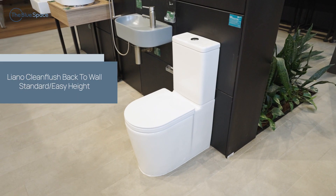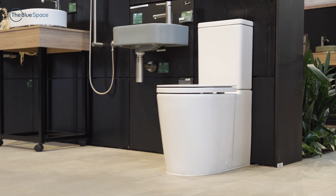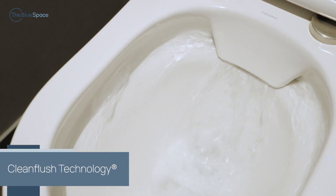Today we are looking at the Liano Clean Flush Back to Wall Standard and Easy High Toilet Suites. Designed with more acute curves, these toilets will add a unique style to your bathroom and both feature Coroma's Clean Flush technology.